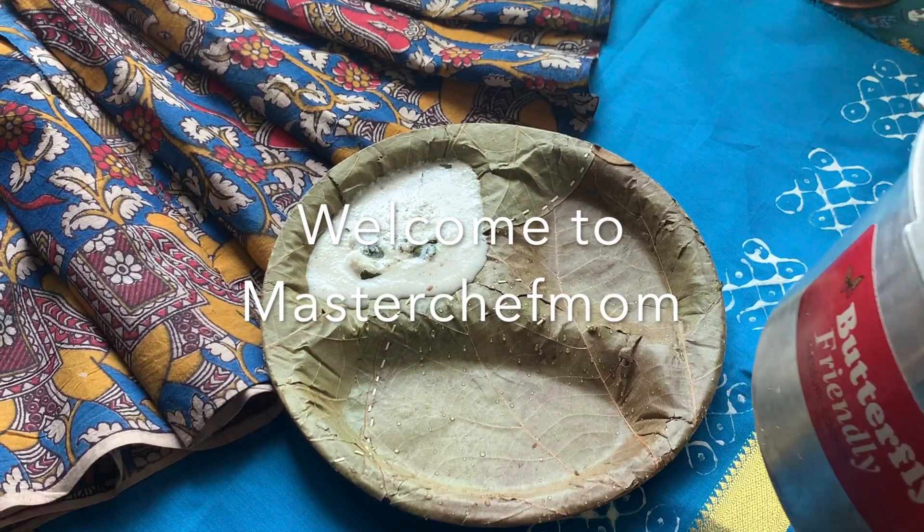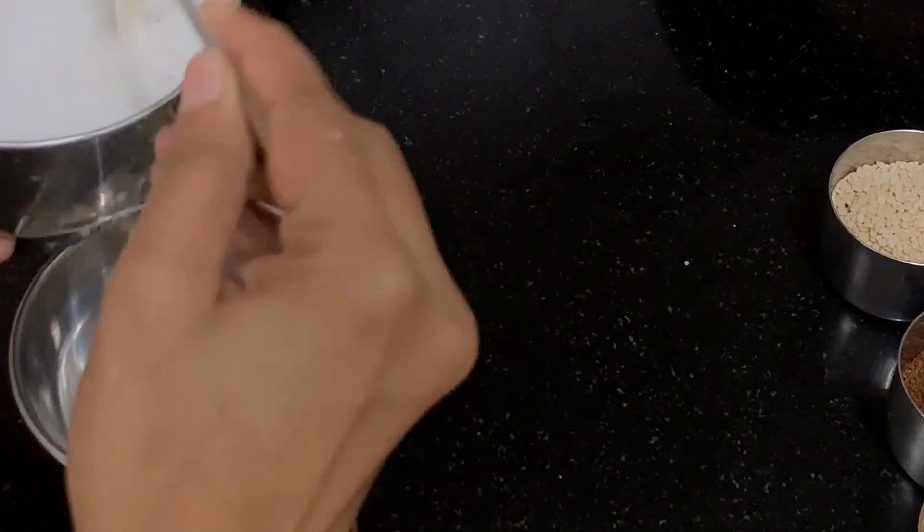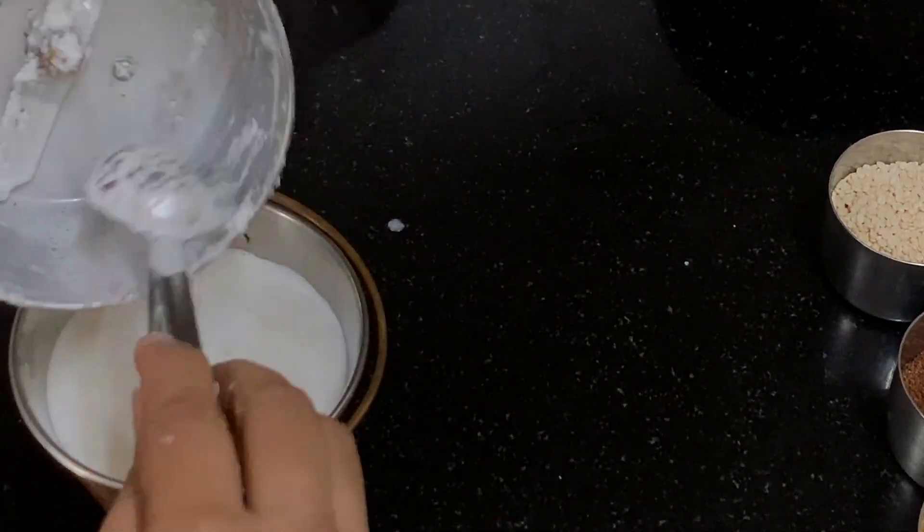Hi everyone, welcome to Masterchef Mom. Today we are going to learn how to make a delicious coconut chutney that can be served along with all your tiffin. Let's start cooking.